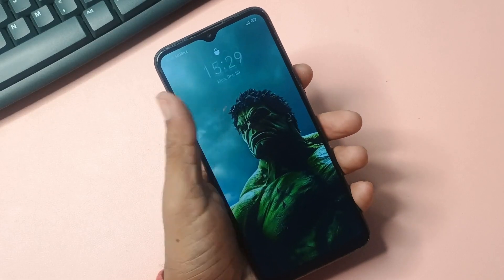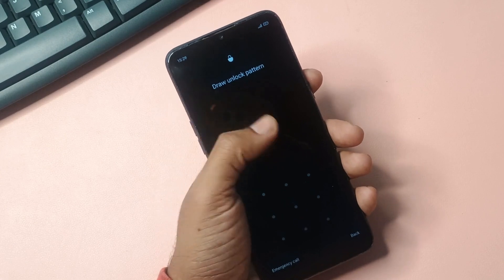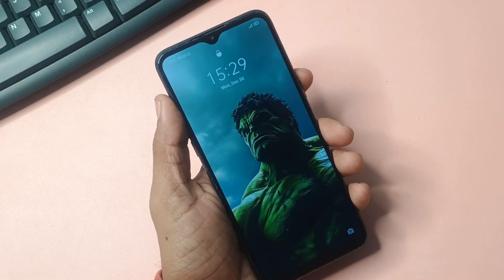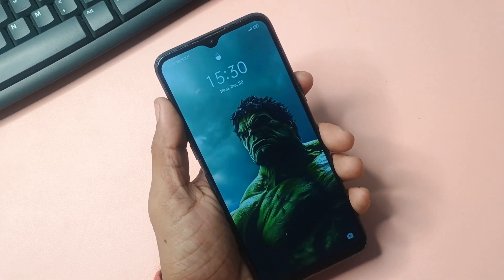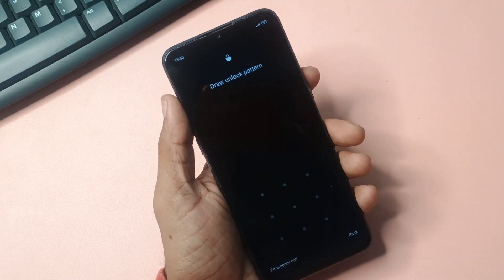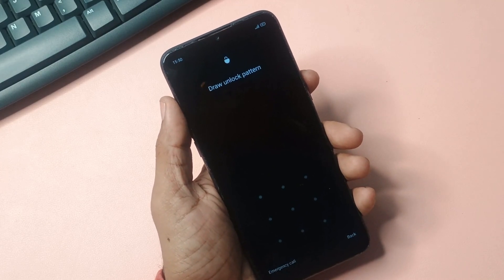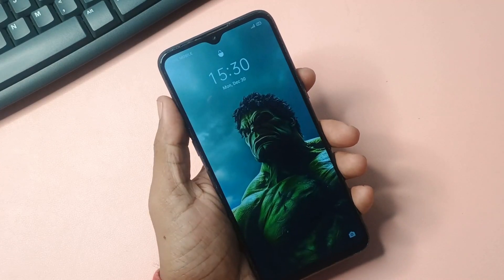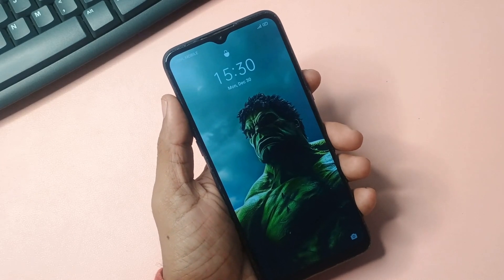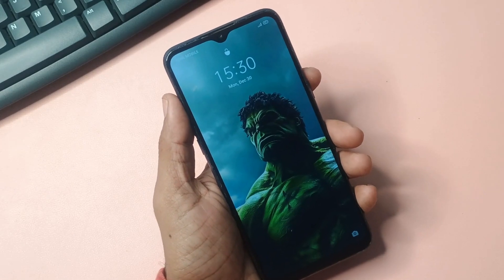Anyone who currently owns a Samsung phone should definitely watch this extremely helpful video. If your Samsung phone has ever been accidentally locked or has become locked in any way, please watch until the very end as we will comprehensively teach you how to easily and efficiently unlock the PIN, Password, or Pattern on any Samsung phone model. This video has been specifically created exclusively for Samsung users.